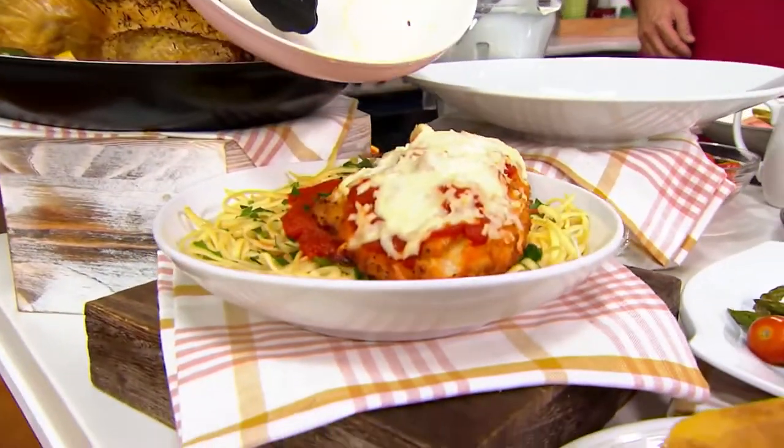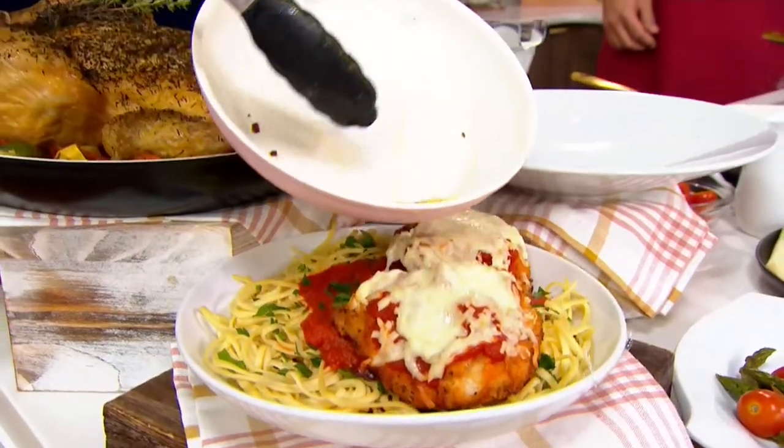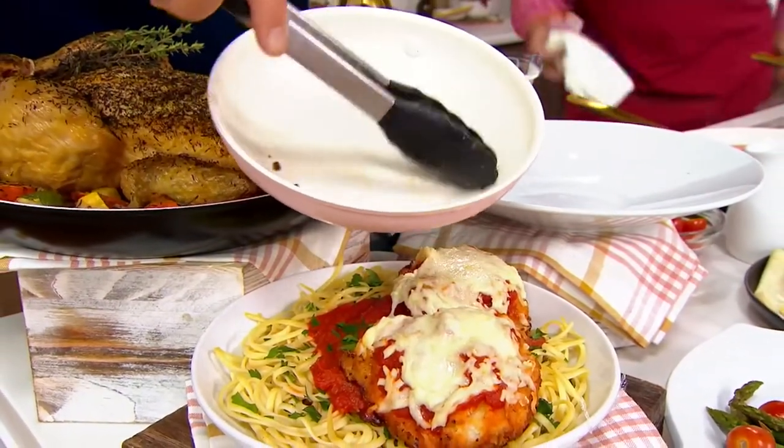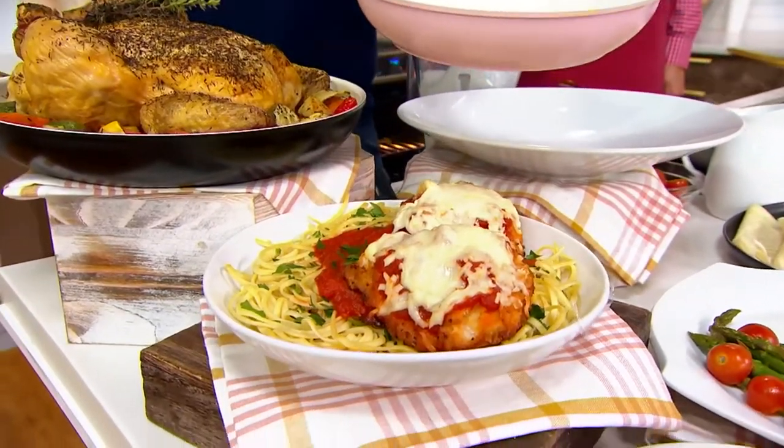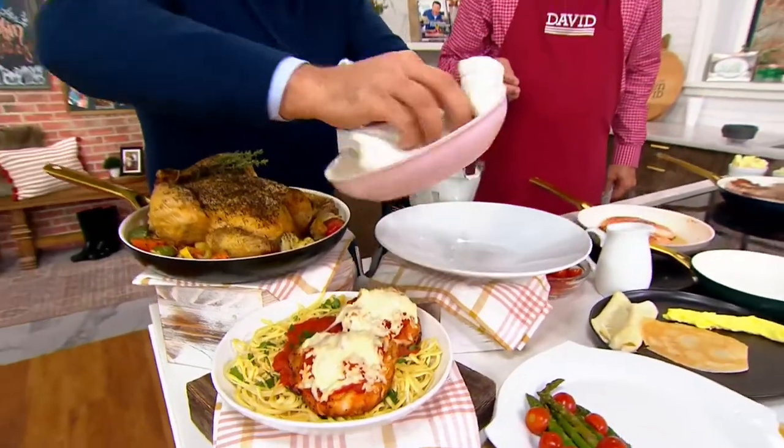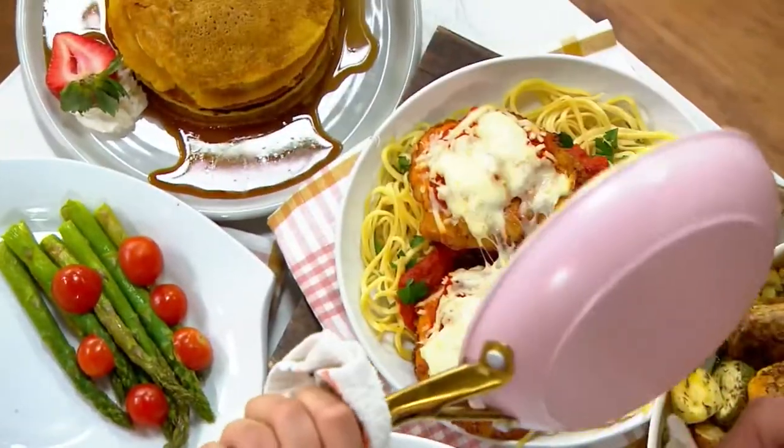Look at the inside of the pan — there's nothing to clean up here. There's no burnt-on sticky messes. Everything is just easily wiped away. We just do a quick wipe here, and this pan is ready to go again.